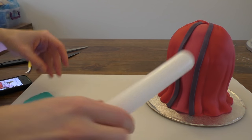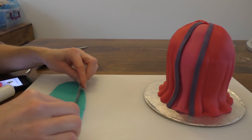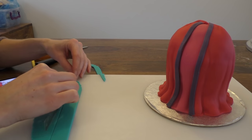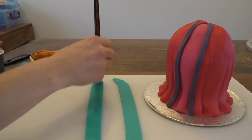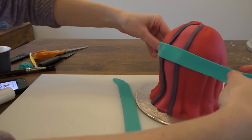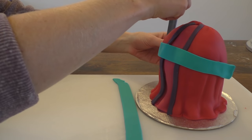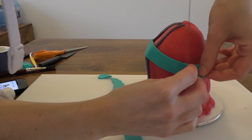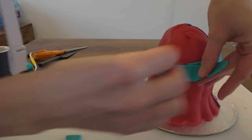Next we're going to use turquoise for the belt. I'm going to do it in front half and back half rather than one long strip. Taking the turquoise strip, I'm going to put a bit of water on the back and place it so it just comes slightly above the tummy. Then trim it off on either side, and when we add the back one we'll join it up.